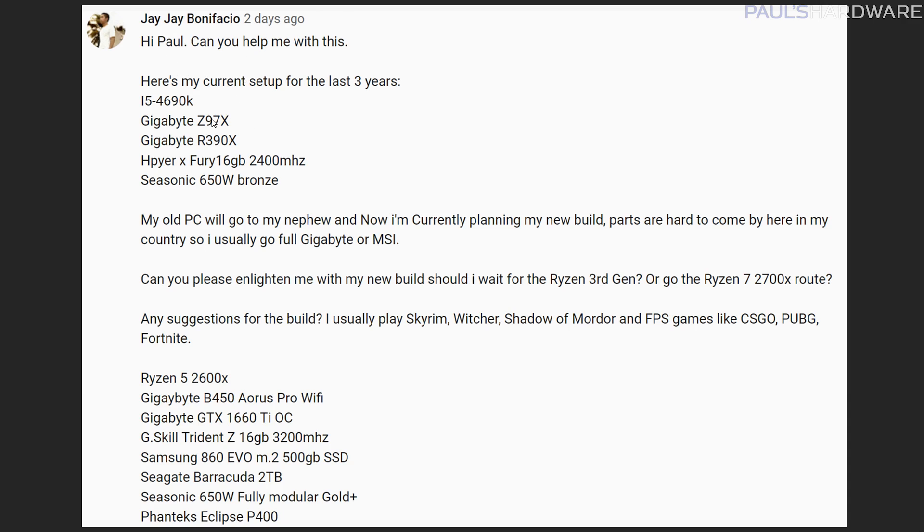Longer question from JJ Bonifacio. He's currently running a 4690K, Gigabyte Z97X motherboard, Radeon R9 390X GPU, 16GB of RAM, and a Corsair power supply. He's planning to hand that down to his nephew and build a new system. His planned upgrade is a Ryzen 5 2600X, Gigabyte B450 motherboard, GTX 1660 Ti, 16GB faster memory, an M.2 NVMe SSD, 2TB HDD, and a Phanteks Eclipse P400. JJ, this is a good plan, but because you're on a 4690K, I'd say hold off for now — just as I told the previous person asking about the 9900K, we have upcoming launches from both AMD and Intel.